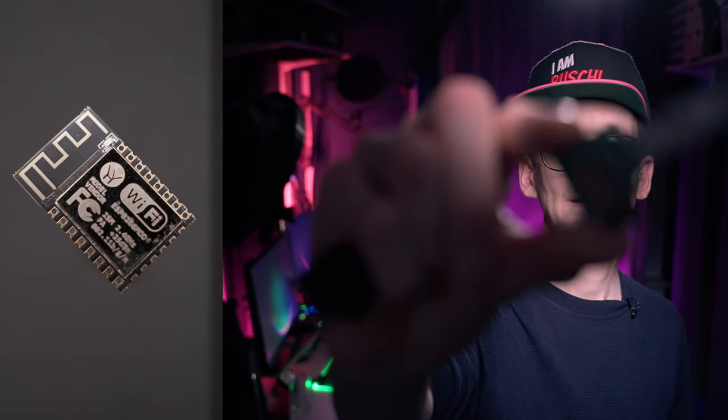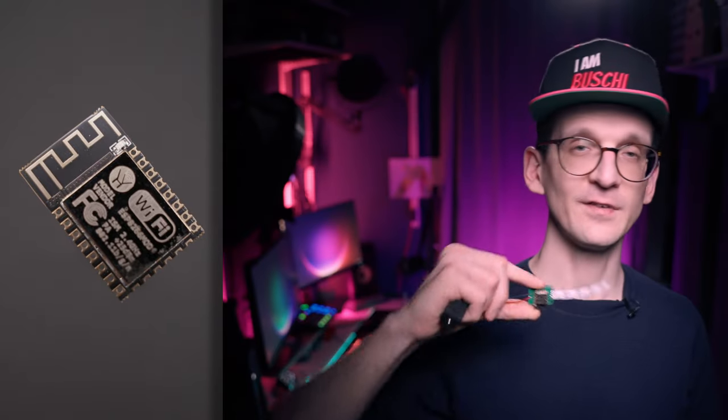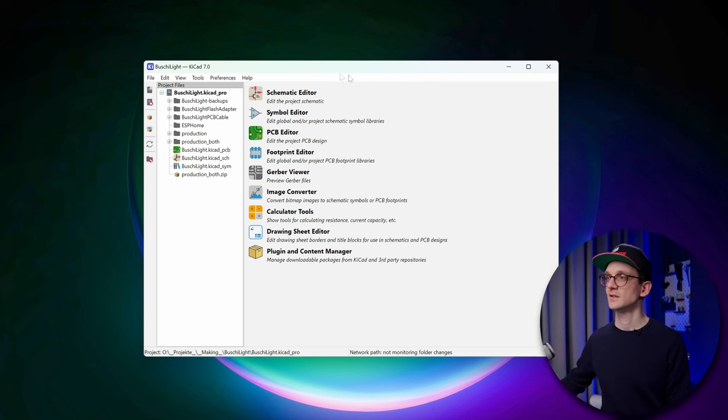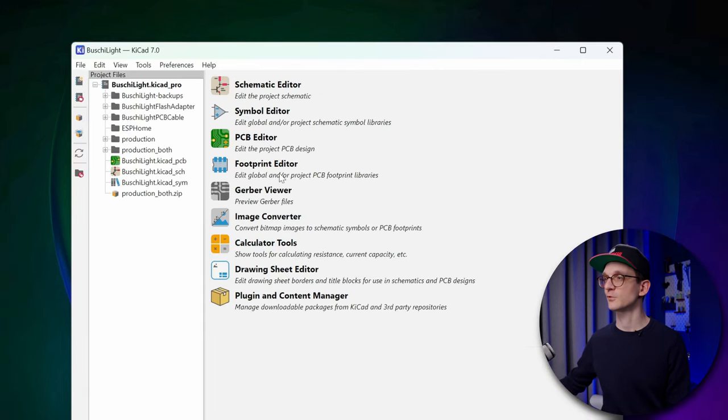In this case it's an ESP module. ESPHome lets you define a rather complex program in a very small YAML file, which is then compiled and flashed to the device — even wirelessly. It's great. Let's dive into it. So in order to start the process of creating my own PCB, I used KiCad. KiCad is an open-source, cross-platform PCB software suite organized in several sub-editors: schematics editor, symbol editor, PCB editor, footprint editor, Gerber viewer, image converter, and so on.